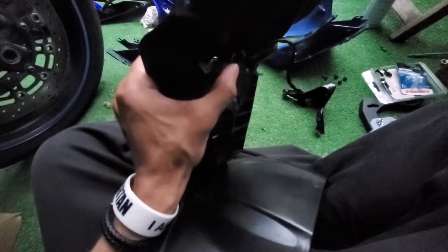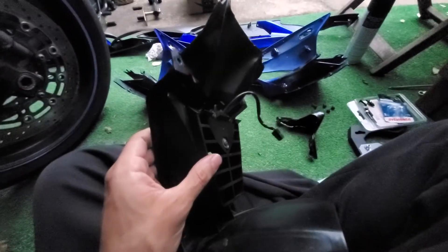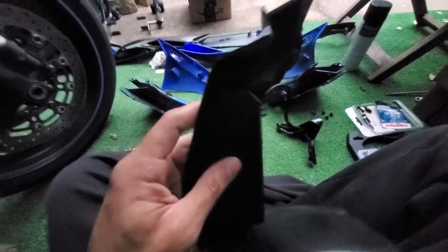Whenever I'm torquing down, I usually just do like one or two fingers with the wrench. And as soon as I feel a little bit of resistance, that's when I stop because I don't want to strip the plastic. So be gentle — you're screwing into plastic. Don't set yourself up for failure.